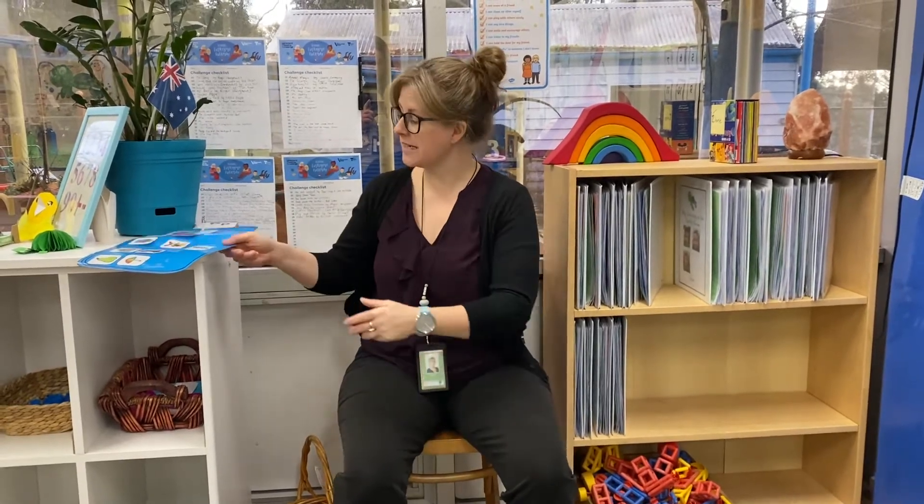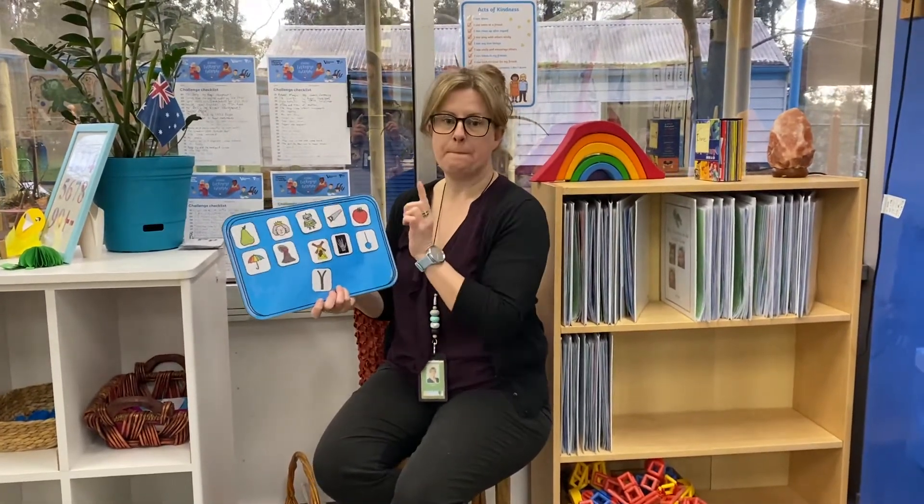Hi guys! I thought we'd carry on with our phonics and alphabet work that we started yesterday. So today I'm gonna start from where we left off. We finished with O, so today we're going to carry on with P.